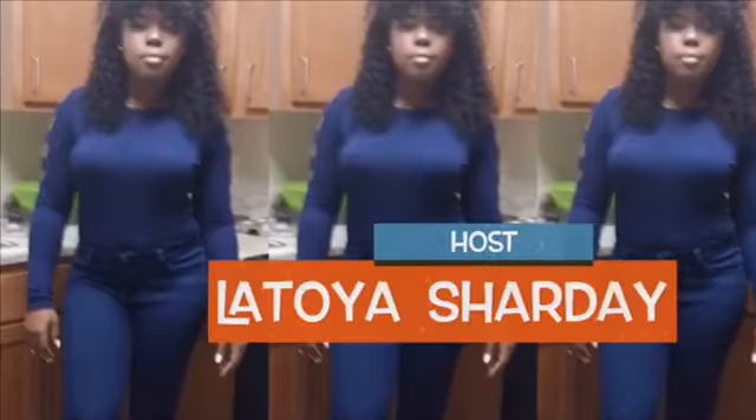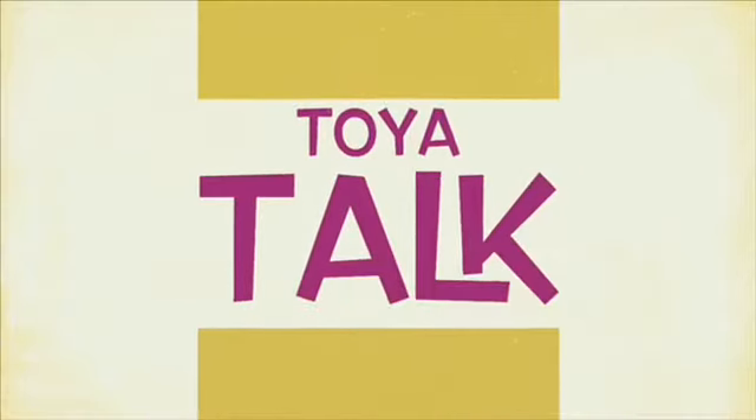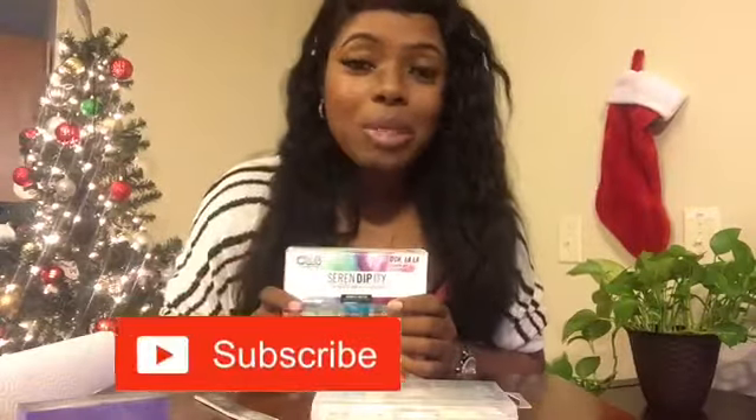Hey everybody, I am finally back and today we are doing nails. Please make sure you subscribe to my channel so you do not miss any videos, and give me a thumbs up. Today I am redoing my nails — I got this cute little nail dip kit from Walmart.